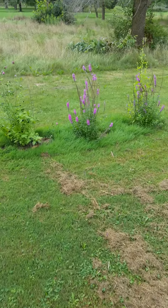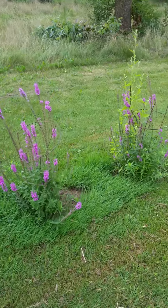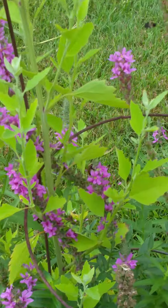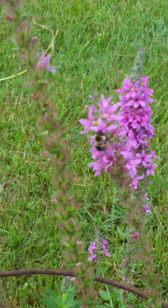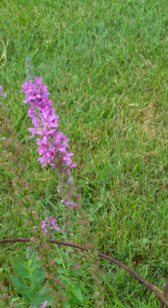These are purple loosestrife — honeybees absolutely love these, and so do the bumblebees. Let's see if we can get a close-up of one. There's a nice bumblebee doing her job.